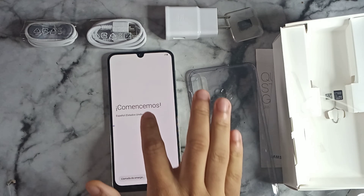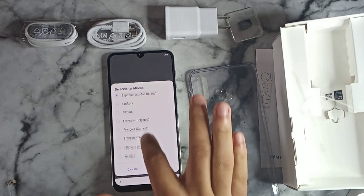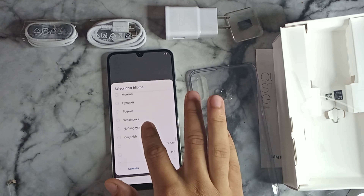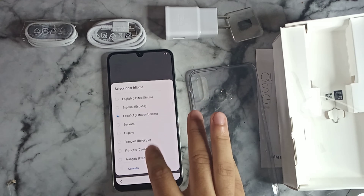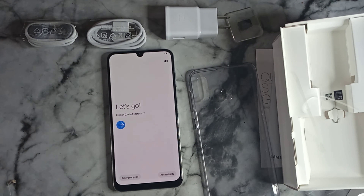The phone booted up in Spanish, so we're going to change that to English and select United States. This thing feels really snappy already, and that AMOLED screen looks really nice. Selecting English — United States — and clicking the arrow to proceed.